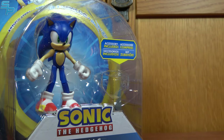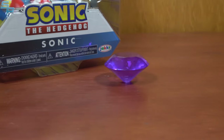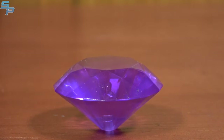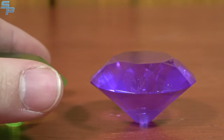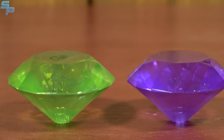Our repacks for Wave 3 include Dr. Eggman with a checkpoint, as well as Sonic with the purple Chaos Emerald. I did end up buying Sonic again for the Chaos Emerald, because it seems I'm going to end up owning a few of Sonic and Knuckles since they keep packing them with different color Chaos Emeralds. Personally, I would have preferred unique characters for the Chaos Emeralds to be included with, as opposed to having to buy repacks. But I understand the logistics of toy lines, and I also understand I don't necessarily have to buy all the Chaos Emeralds — it's just that I'm going to. Two Chaos Emeralds so far.